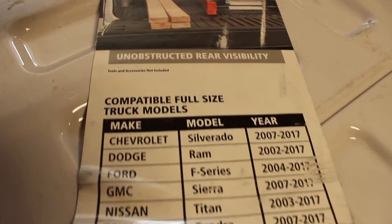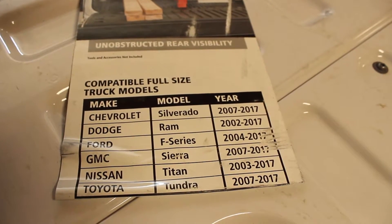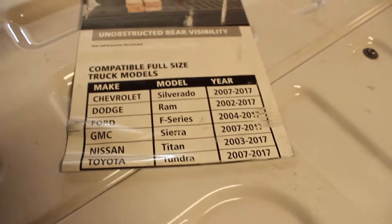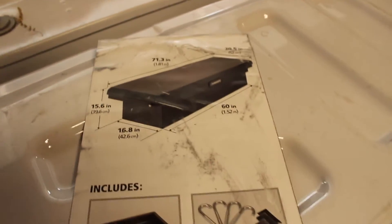First things first — the important information: compatible full-size truck models. Chevy Silverado 2007 to 2017, Dodge Ram 2002 to 2017, Ford F-Series 2004 to 2017 — you get the idea. The mounting kit requires no drilling. There are some more specs and dimensions — the links below will have all that information for you.